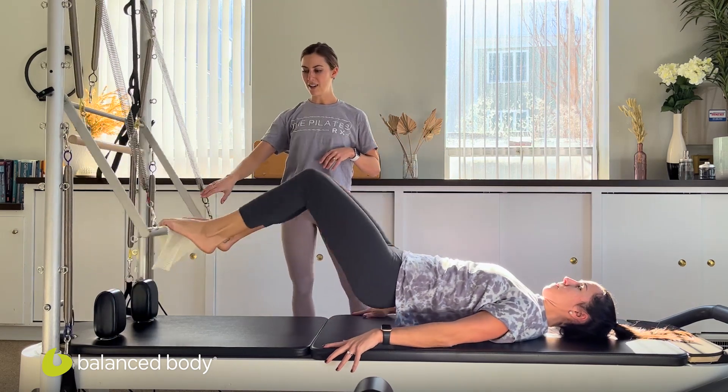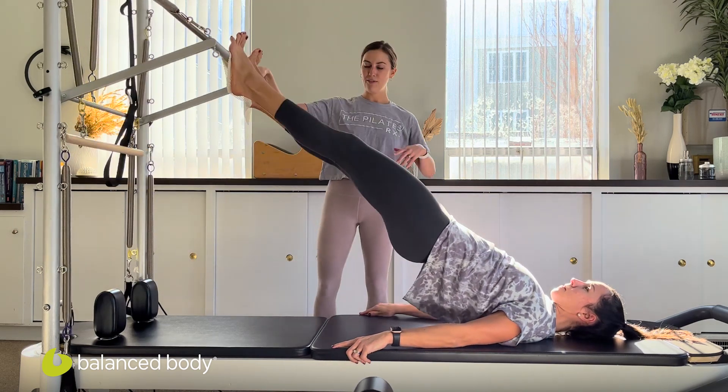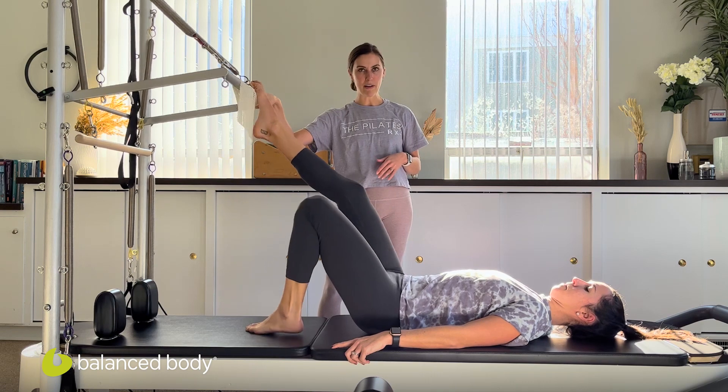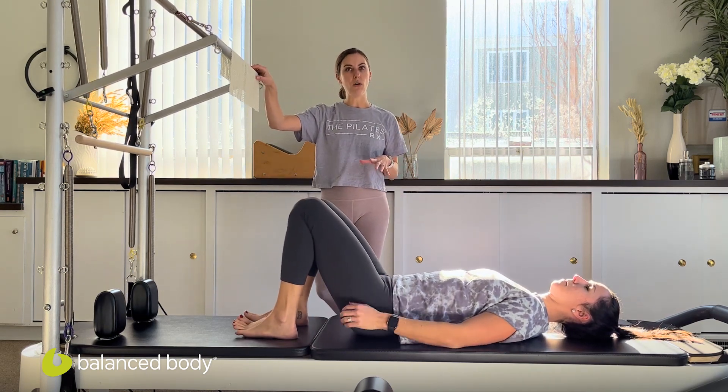We'll try two more here. Gabby nails it. And once more. Beautiful. Melt the spine down and you can take your feet off and take a quick rest. So that was fabulous — I would say Gabby shows excellent control through that sequence.